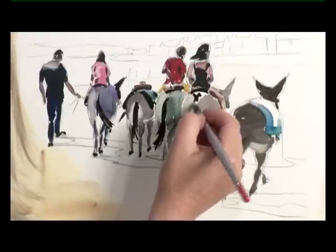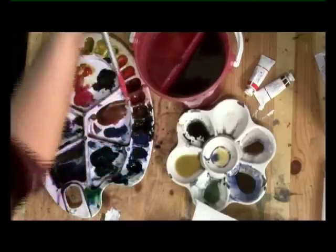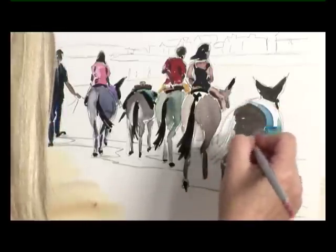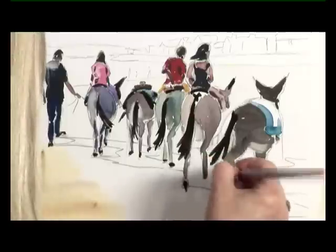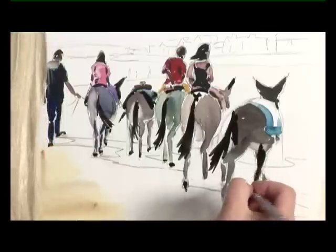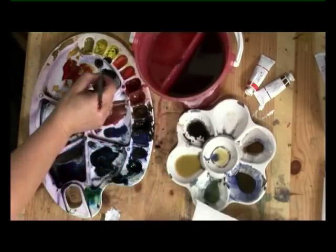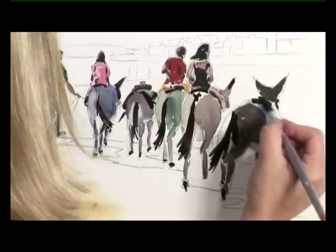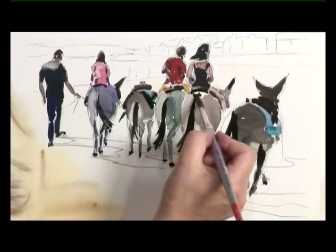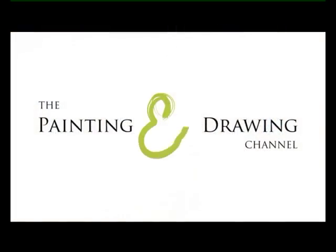Now to the next one, and then the final donkey. There's a bit of a saddle to go in here — just alter that colour because it is the same as the donkey, so there's a little bit of burnt umber going into this. Thank you so much for joining us.